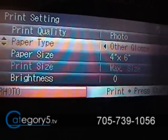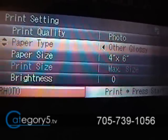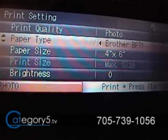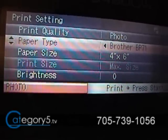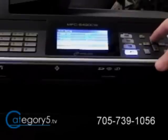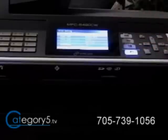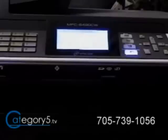It's going to ask for print quality — I'll say it's a photograph. For paper type, I'm going to change it from 'other glossy' to Brother BP71, which is the high-end Brother photo printing paper that I use. You can also adjust brightness, contrast, and add True to Life enhancements, but I'm going to leave everything default except the paper type, just so you can see the quality of this printer. I press OK, then press Start for color print — and you can see it's just going to start sending that directly to the printer.